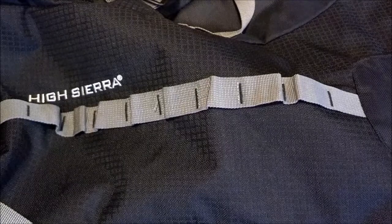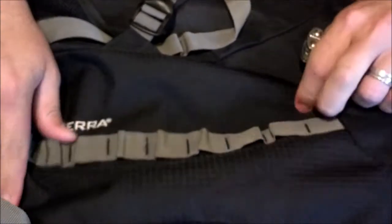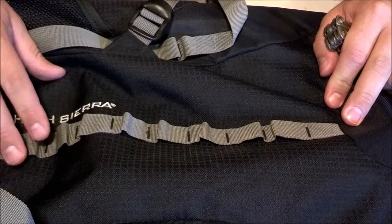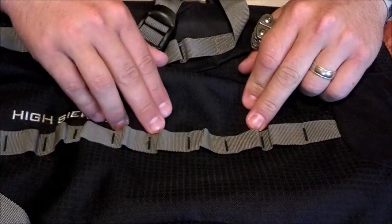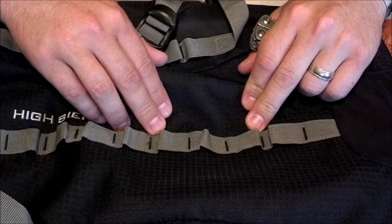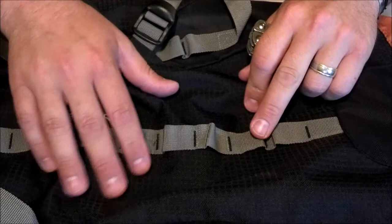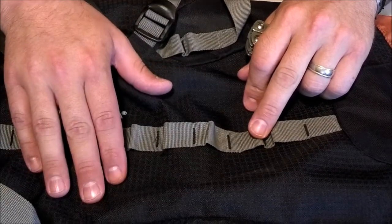Okay guys, I'm back. This is the piece of gear I want to modify. I know it's hard to see the whole picture, but this is just a High Sierra pack - I think 45 liter. It's what I use for winter ultralight backpacking because I can't quite fit all my gear into some of my other packs. It's really rough, tough material - I can throw crampons in there, strap snowshoes to it. It is a lot heavier, but you have to make some exceptions in the winter.